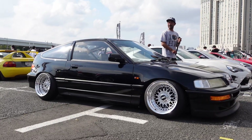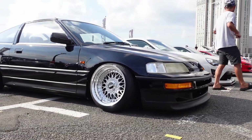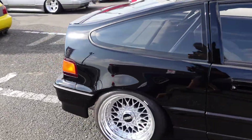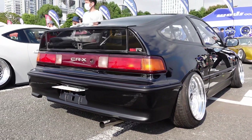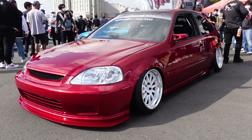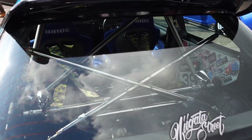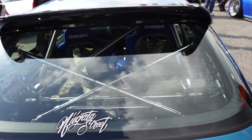Some more BBS goodness on the CRX. Wow. Paint is mint. Camber is dialed. Holy cow. Sick. I need some Type R headlights on there. So we've got a sticker bomb, Miyoko crossbar, interior on this.